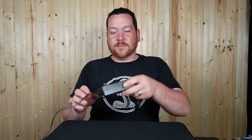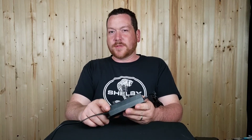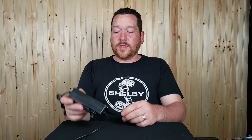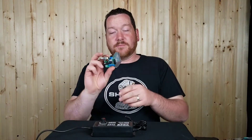Welcome back to another Bargain Savage video. Today I have a variable power supply that I bought from AliExpress — it's supposed to go from 3 to 24 volts and produce 3 amps. I bought this to try and test some different amplifier boards that I have recently picked up.